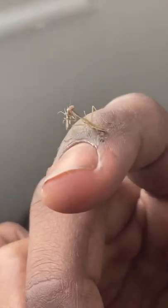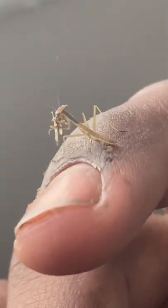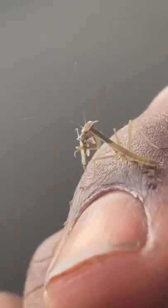It might look like a normal mantis, but look at the back of its neck — how it's black. See, when they're young, their exoskeleton is so thin that you can even see the food going down their prothorax.